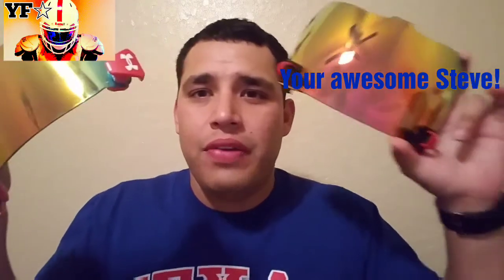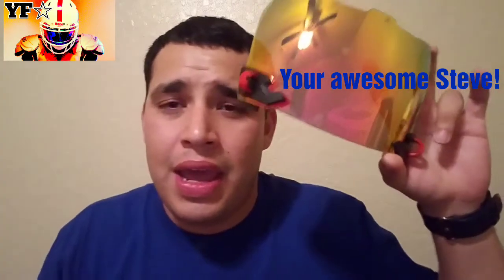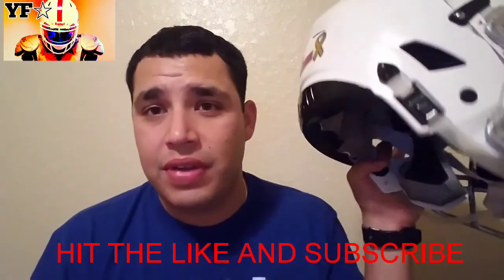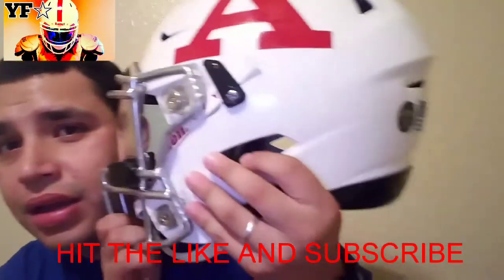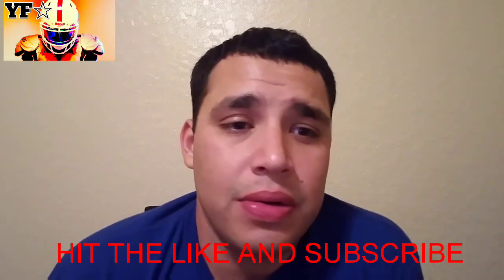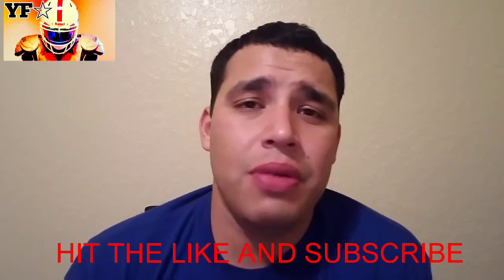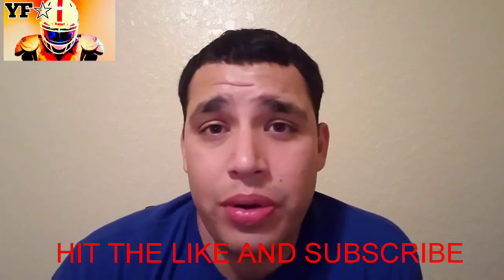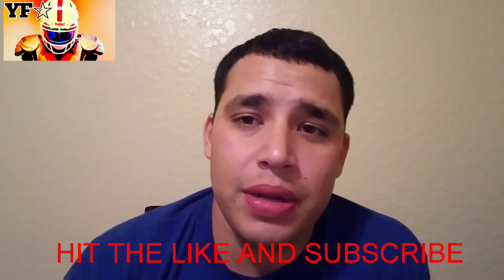Let me know what you think about the 1.0s versus the 2.0s. As you know, I've done Shock visor 2.0 reviews on the Vengeance, the Speed Flex, and the Speed. Also, I did get a Speed Flex — I'll be coming up with another video to show you guys that. This is Yeehaw Football — personally, I like the 2.0s because of the size, and I like the 1.0s because of the straightness. It just comes down to your personal opinion.